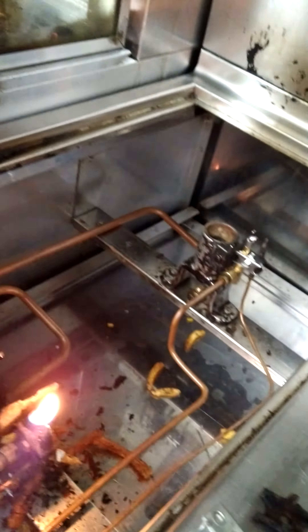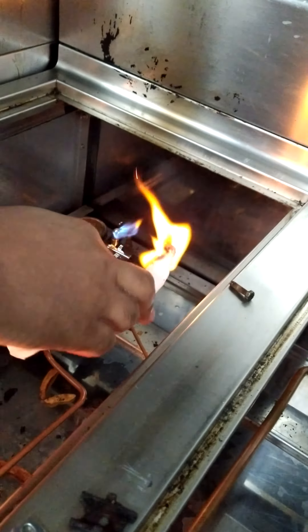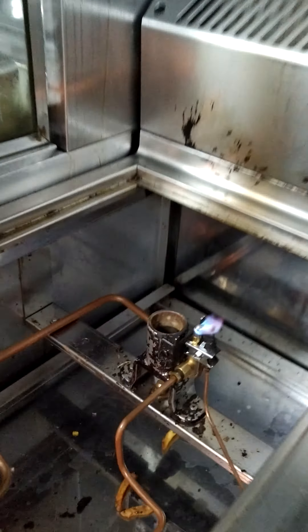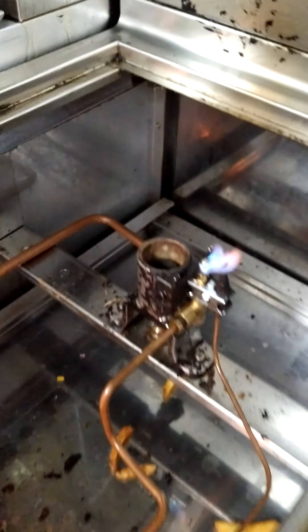Are you okay? Enough, enough. Through the fire you can burn your hand. Now the pilot is working good.